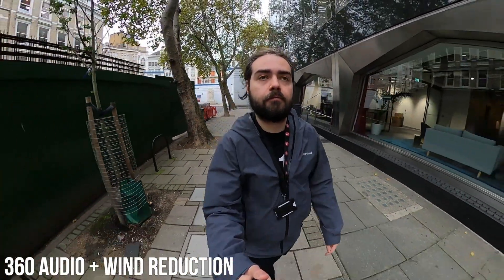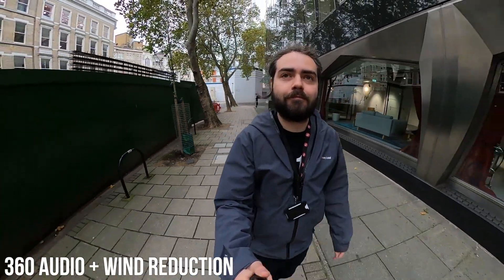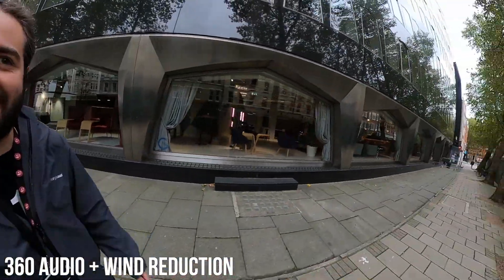This is wind reduction turned on while in 360 mode recording 360 audio. You can have a bit more wind — wind is rather inconsistent.